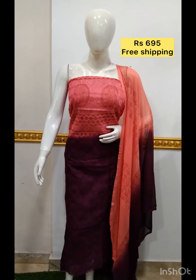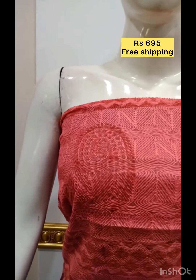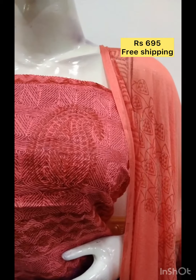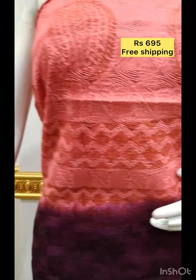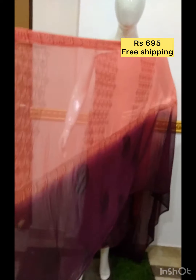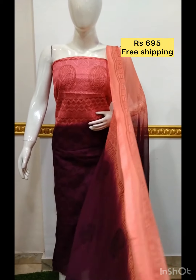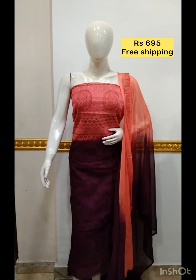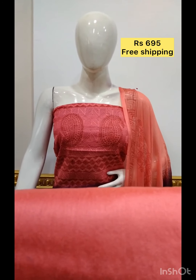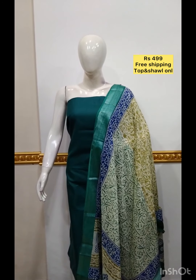The next top is silk cotton fabric with embroidery on top. It is a print with shawl and bottom in contrast color.